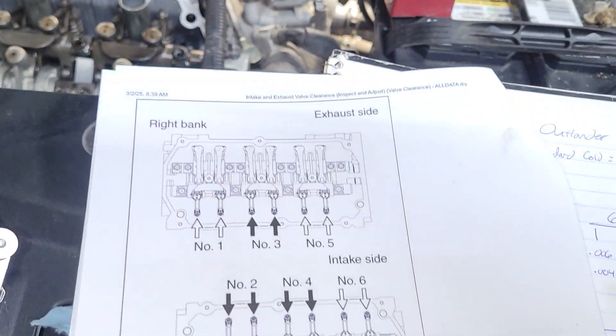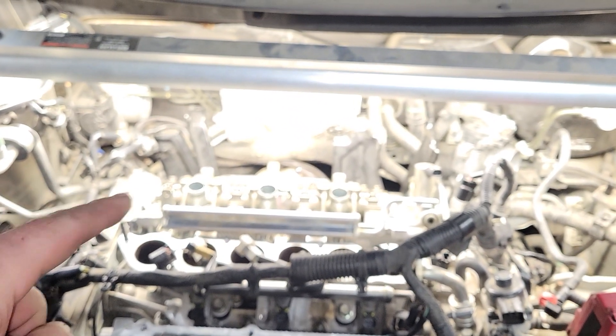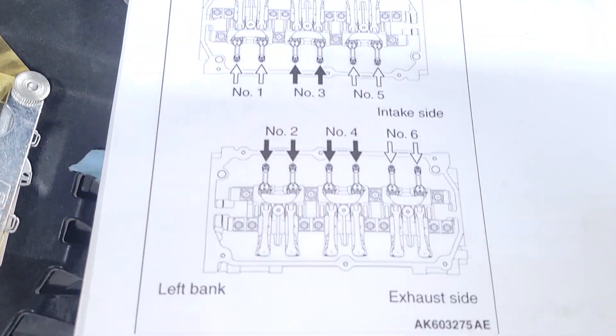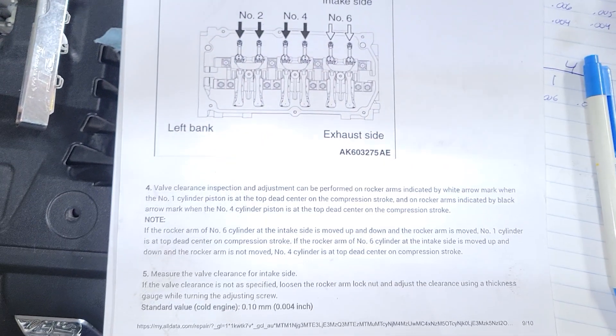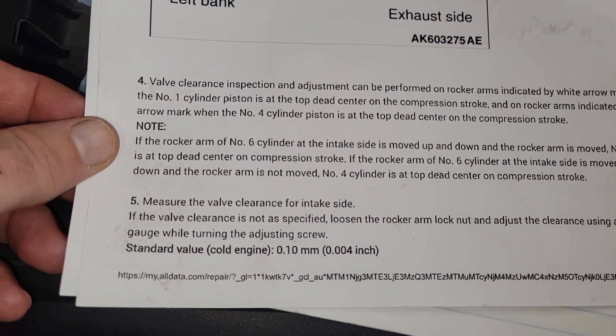The right bank is back there against the firewall and the left bank is up here by the radiator side. We're at the left bank: cylinders one, three, and five on one side, and two, four, and six on the other. There's a certain sequence you have to follow.